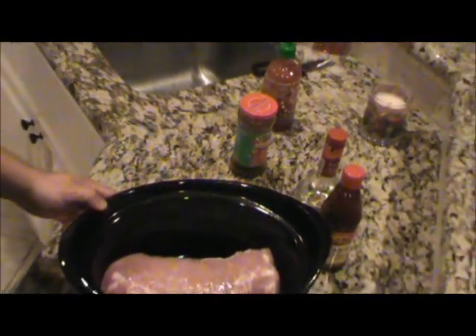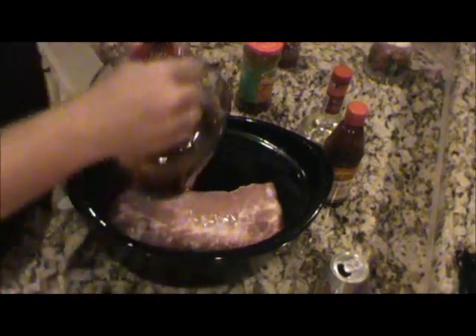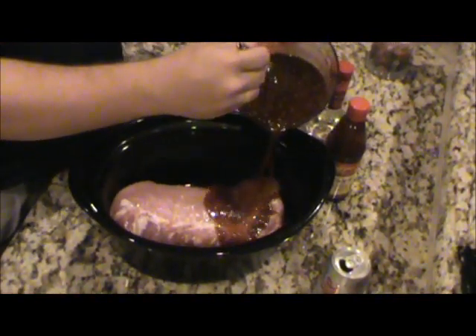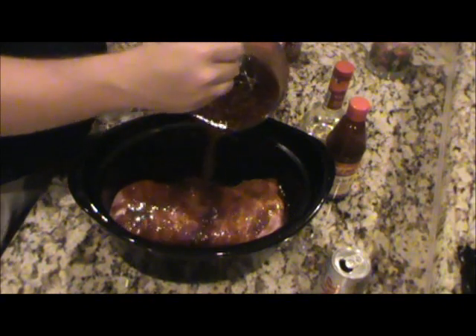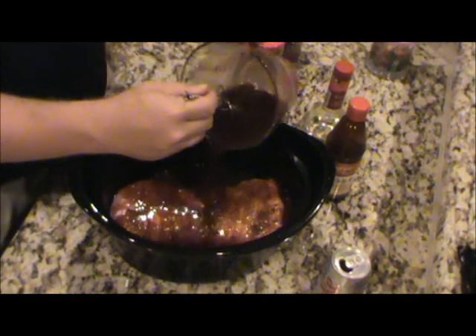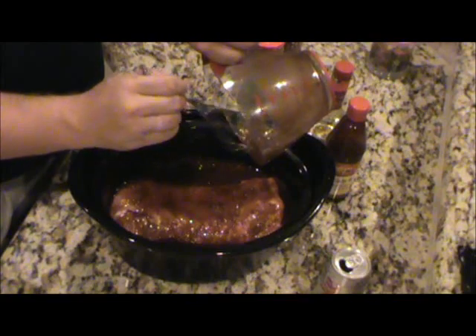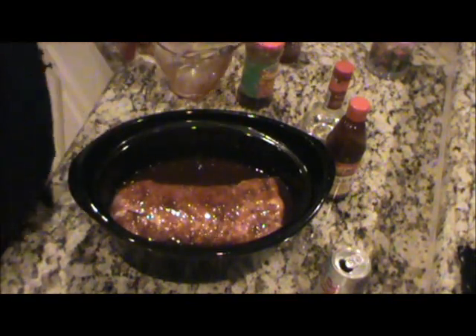So this gives us all about four cups of marinade. We'll go ahead and pour it over our pork loin. I've got it in my little crock pot. I'm going to put this in the refrigerator and let it marinate overnight.